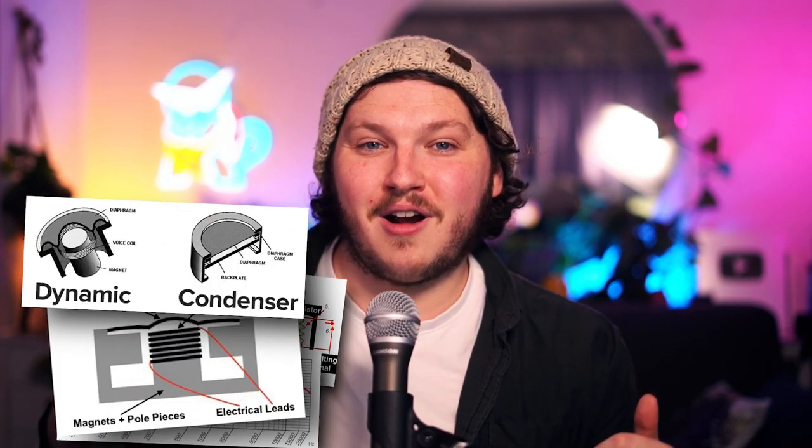Starting with the basics, the Samson Q2U is a dynamic microphone, not a condenser microphone. Dynamic microphones are less sensitive than condenser microphones, which means sometimes they need to be closer and might require a bit more gain. But these aren't bad things. Dynamic mics are better in untreated or amateur rooms, like home offices, bedrooms, or even bathrooms — essentially your stream rooms. They're also better at dealing with background noise, like your mom telling you to clean your room.